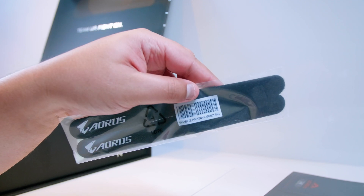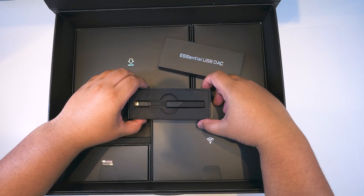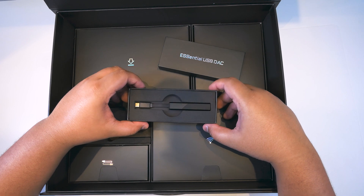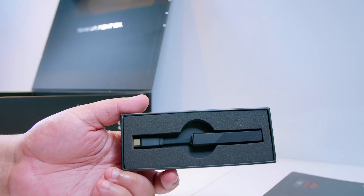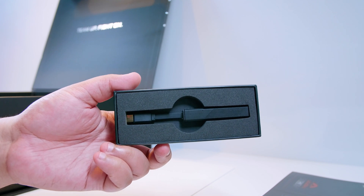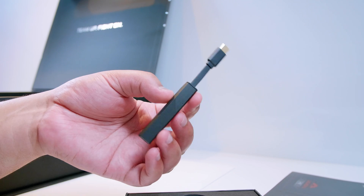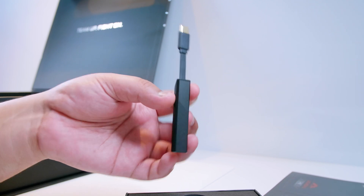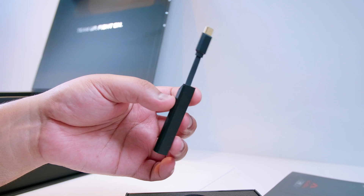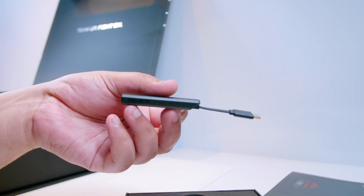There's also a bunch of Aorus Velcro straps for extra cable management. There's a USB DAC, which actually serves two purposes: first it works as a USB audio interface, and second it isolates the sound from the USB bus so there's no additional noise or distortion. This is a great addition and I hope they start to filter this down into lower-end boards.